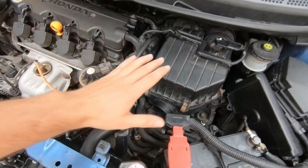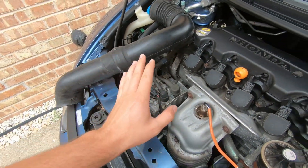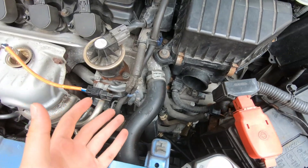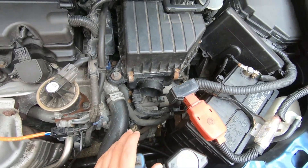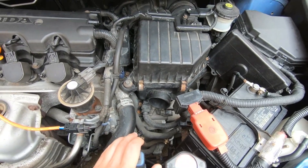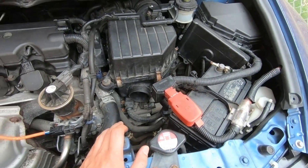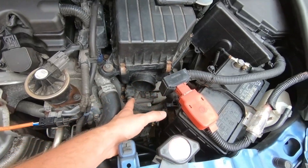After I did the intercooler piping, I was too lazy to put this back because I know I'm going to get started on the turbo project in a few weeks, so I just left it. My intake air temperatures increased significantly — they went up at least 40 to 55 degrees Fahrenheit just by having this open right over here.